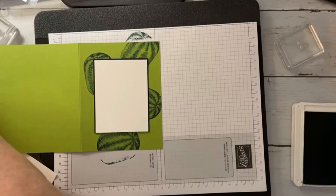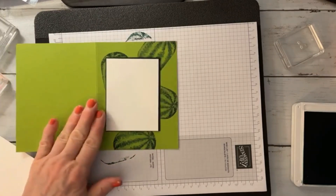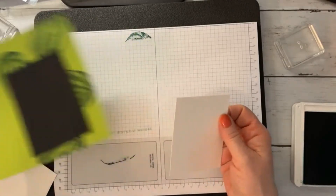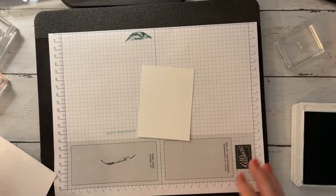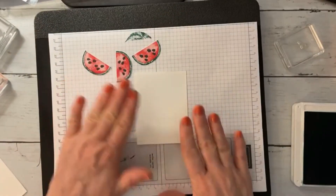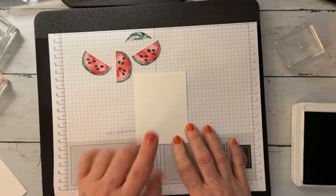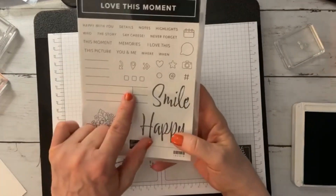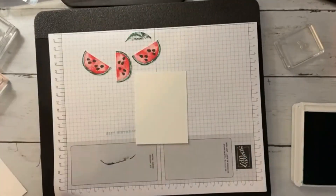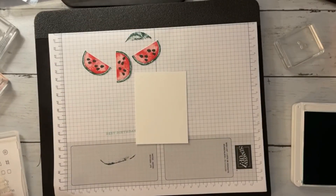Let me just rinse that off here real quickly. Now what we're going to do is stamp the image we want on this card. I went ahead of time and stamped and cut three watermelon slices to put on here. But first I want a greeting — I'm just going to put the word 'smile,' taking that from the Love This Moment set. This is great for scrapbooking, but we're going to use that sentiment. We're going to stamp it in Basic Black, and I'm going to put it a little bit above center.